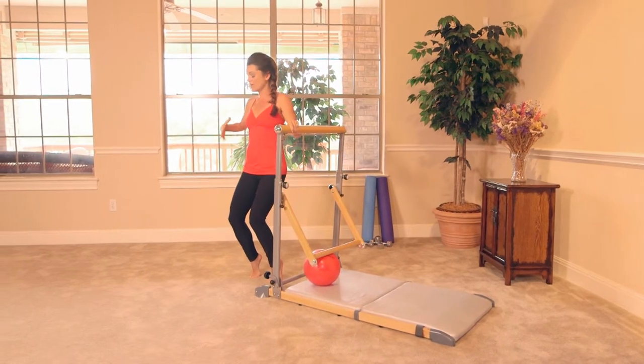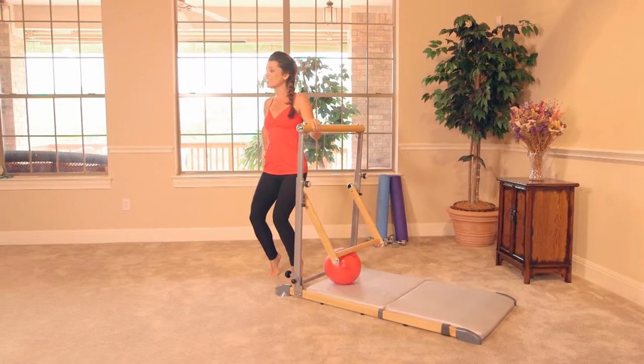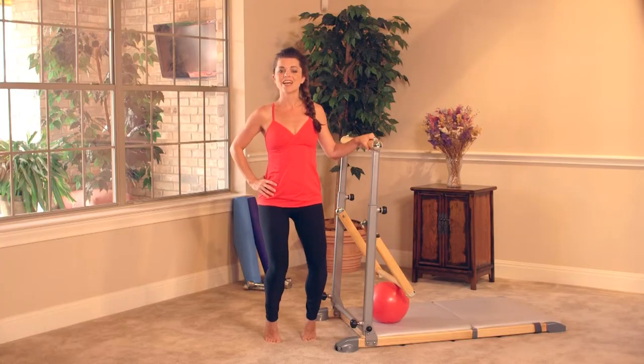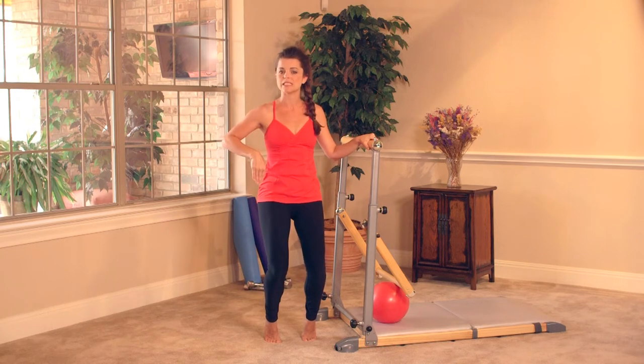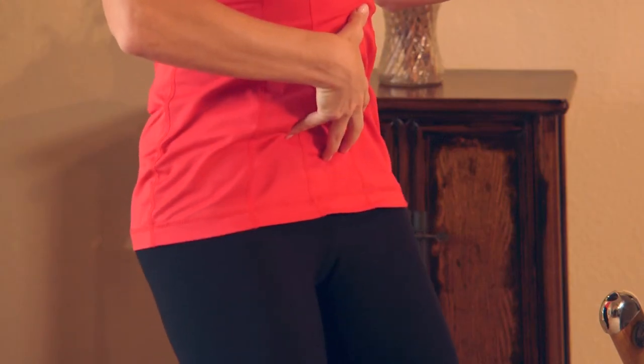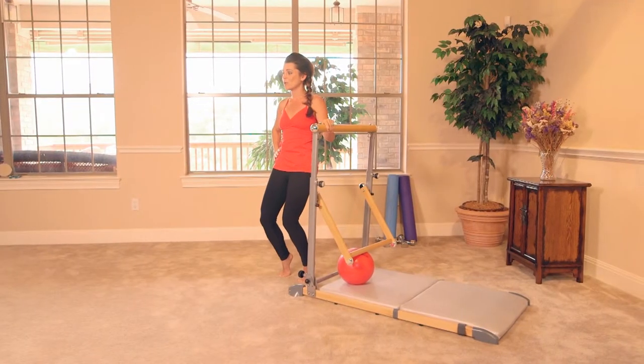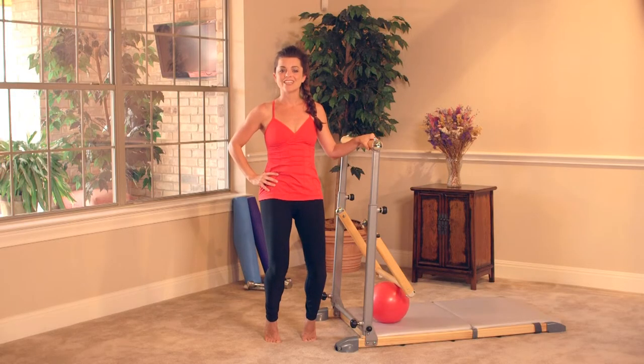We're gonna stay low in the hips, high on the heels. Pelvic tuck — just tuck and release, tuck and release. The tailbone is releasing back, and then imagine you're drawing your belly button and your pubic bone together, squeezing those lower abdominals in. Glutes are working here. Four, three, squeeze, and release.